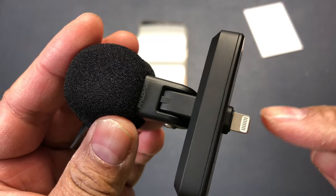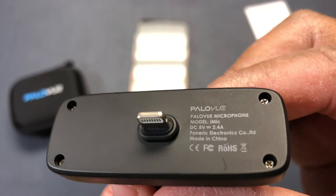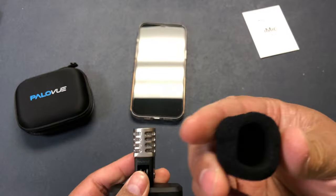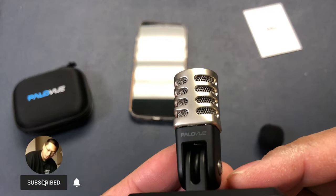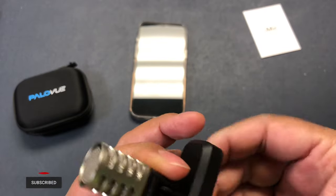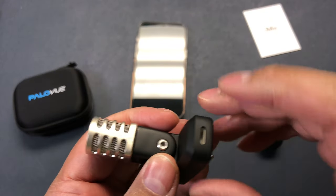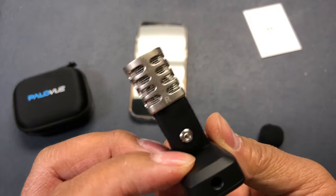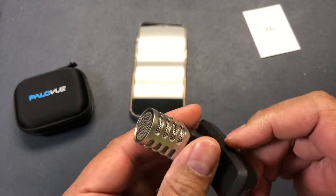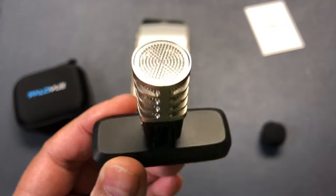Hi Mike is the model number. If I take this wind muff off, look how sophisticated and fancy this looks. As you can tell, it pivots. The great thing about this is you can still have a lightning port here to charge your phone, and a 3.5 millimeter jack on this side so that you can do live monitoring with no latency of the audio.